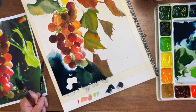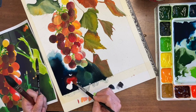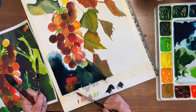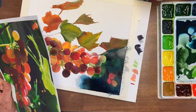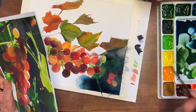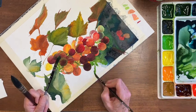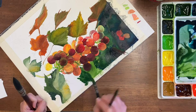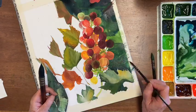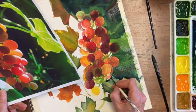Then I want to drop some grape color, sort of reminiscent of this look right here, and I'm going to let it run — let it be more than one color. And then while this is still wet, I'm going to put some stems through here. I might even go with a smaller brush. Everything you need for this project can be found in the comments below.